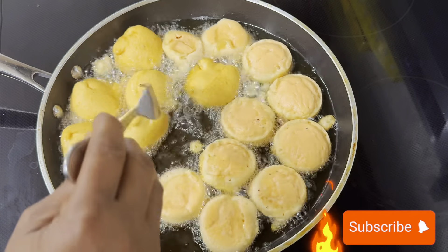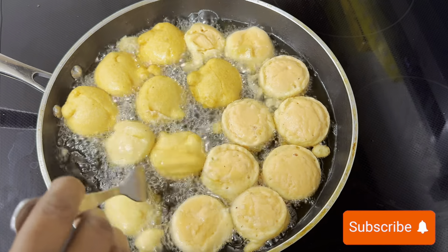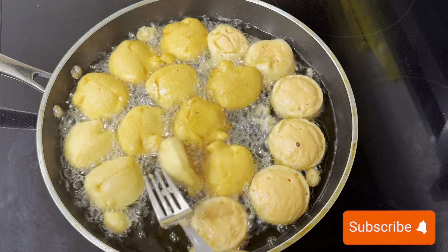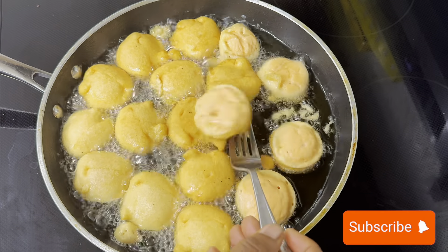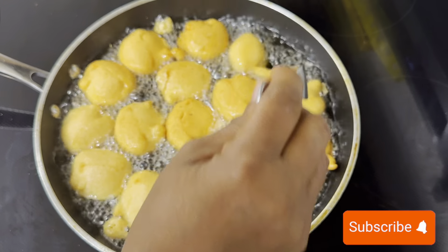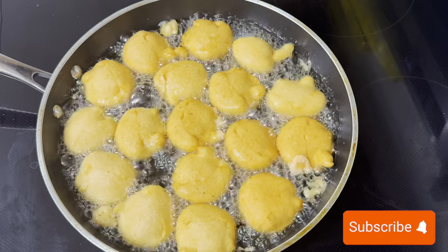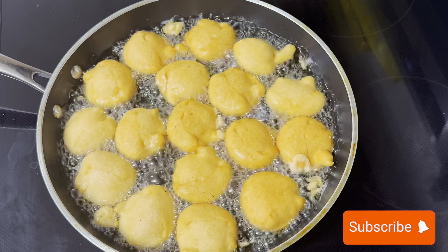Another interesting thing about lentils is that they are pocket-friendly — it's cheap, so you're getting protein without breaking the bank. Lentils are also a good source of vitamin B, folate, iron, and potassium. So when you make this for your kids, you are feeding them really well — it's like giving them a complete multivitamin, because lentils have all the vital nutrients your body needs.